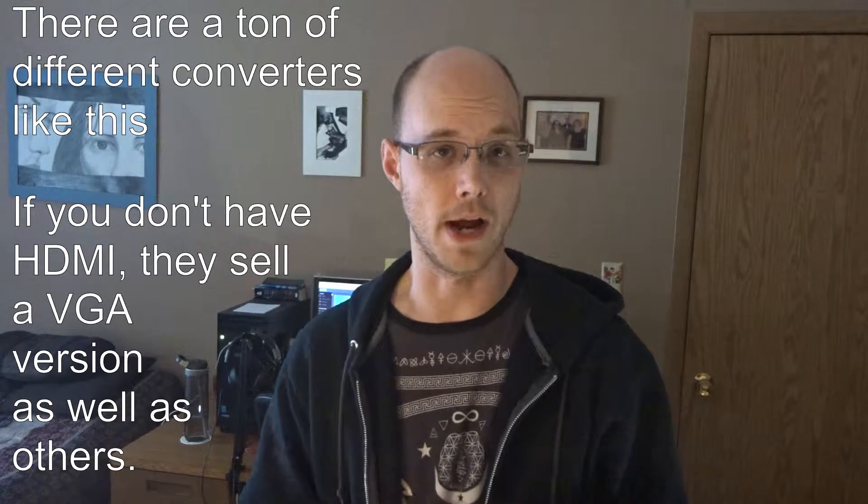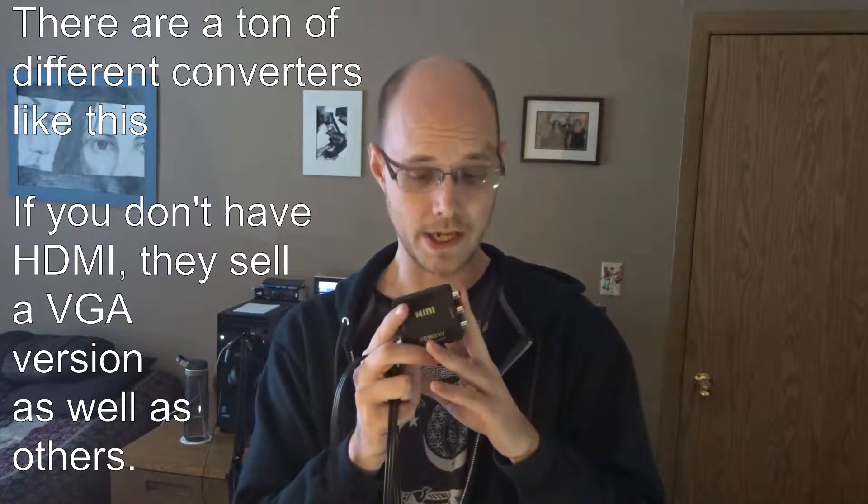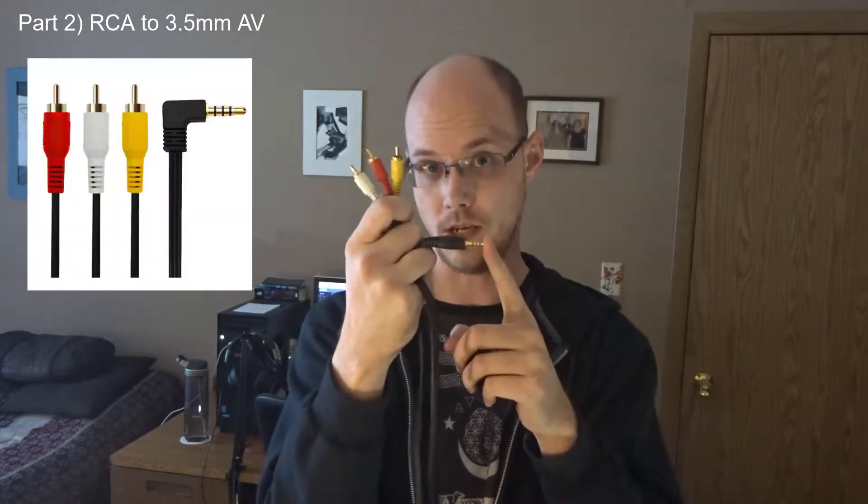So what it does is it converts the video from your computer. I have HDMI out coming out of my computer, so you just take the HDMI out, unplug it from your computer and plug it into here, give it a little power. Then you take your cord — this is the other part of the equation. This is the one that converts it from the RCA or AV or component. I always call it RCA because it reminds me of VCR. So this one takes the RCA and converts it into a 3.5 millimeter AV composite.